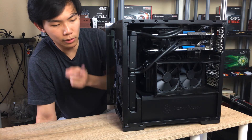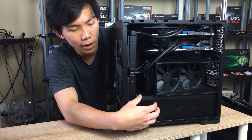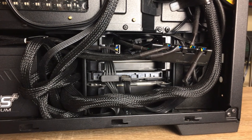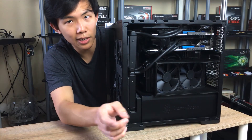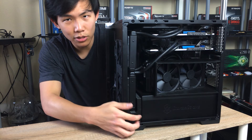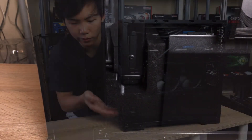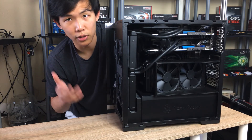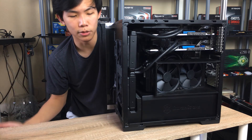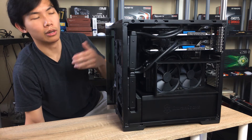The case has three 3.5-inch hard drive mounts underneath the power supply shroud, but there isn't much vent spacing around the drives, so they get quite toasty. Without intervention, hard drives reach 50 to 60 degrees. I made a 3D printed shroud with a fan that blows directly on the drive and draws cold air from the front — this drops temperatures to the low 40s, which is more acceptable. That's the main thermal gripe with this case.